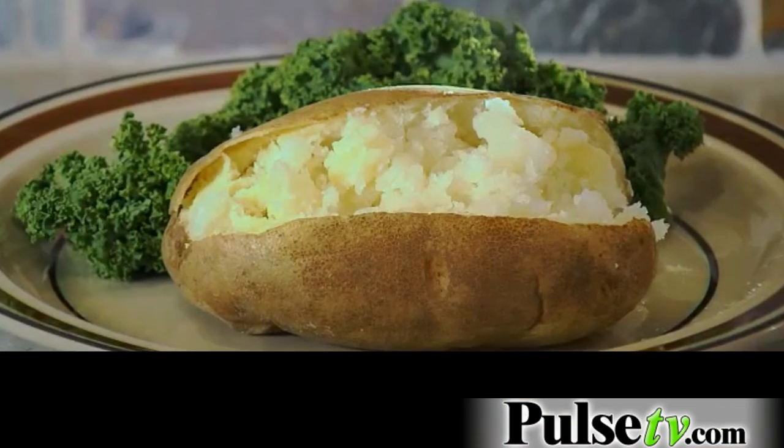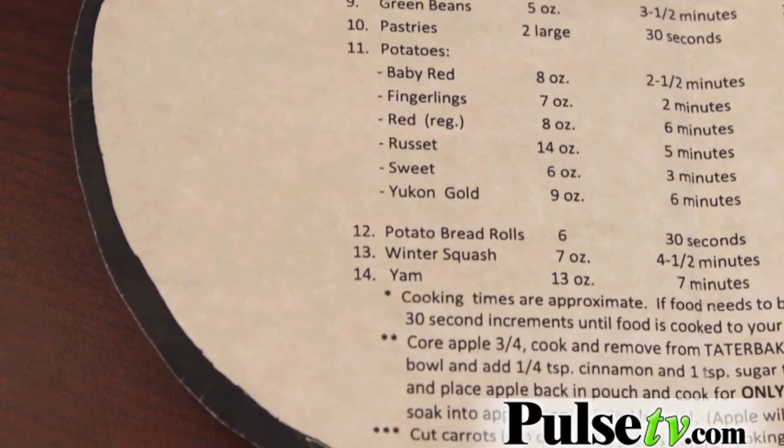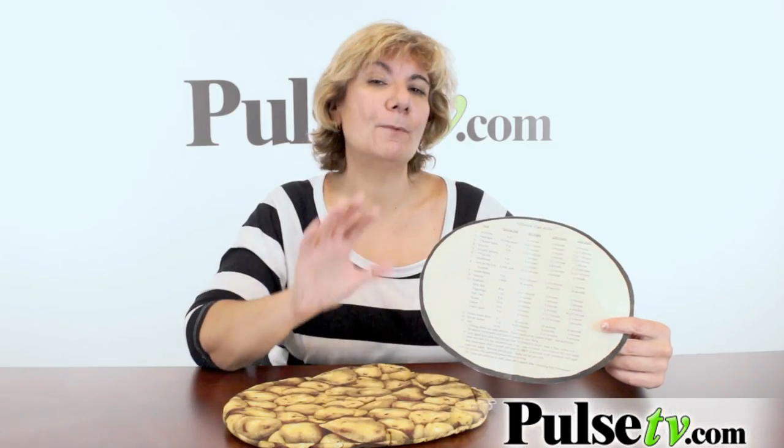We've sold other potato bakers in the past. This one is by far the best. It's so easy. With your Tater Baker, you do get a cooking time guide. Now this is great and it is a guide, but remember everybody's microwave is different so you might have to play with the times a little bit. Now I'm going to show you just how easy this is.